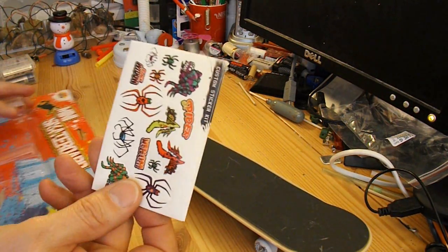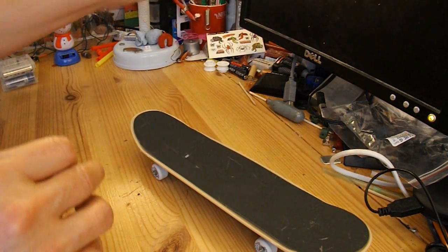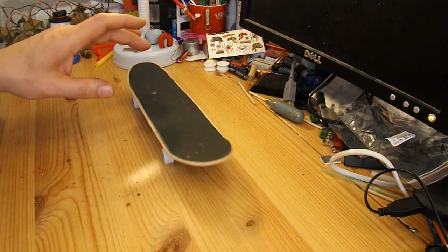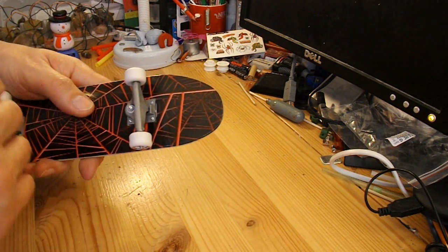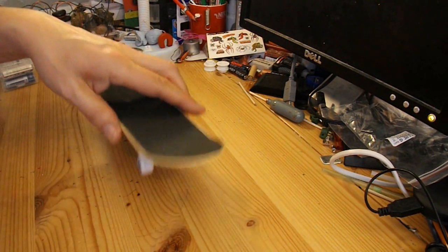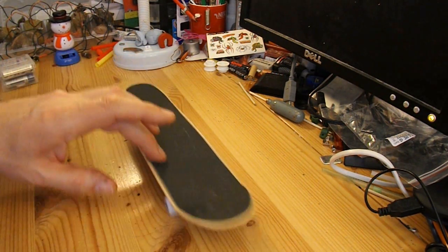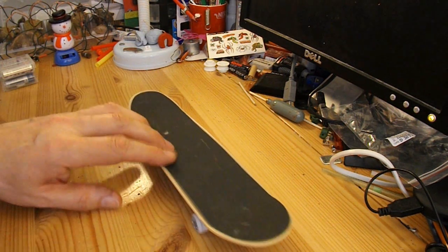I've got some free stickers to go with it — I'd better save them for my grandson. It's not terribly free-running; they look like they run all right, but as soon as you put them down they're binding a bit. Still, we'll give it a try.